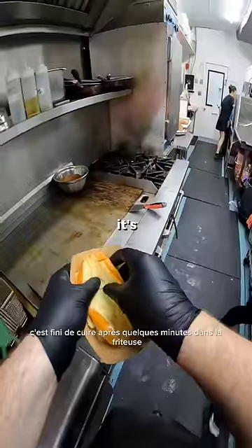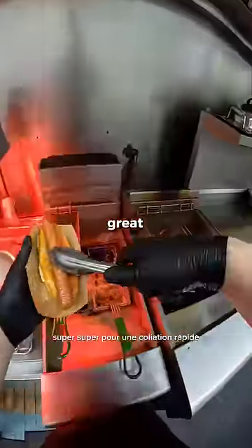The wiener is going to fit right in. It's done cooking after a couple minutes in the fryer — super great for a quick snack.